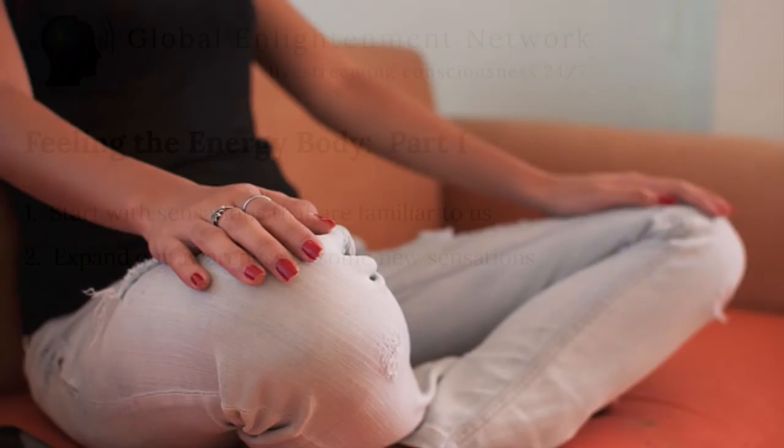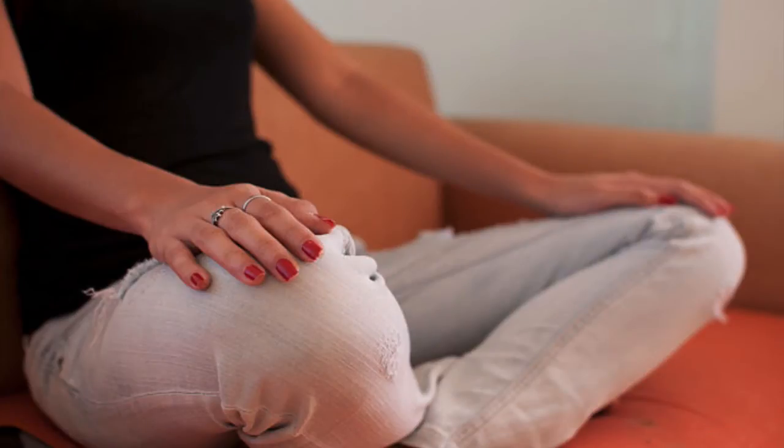First, sit comfortably anywhere — on the floor, on a chair — and just sit in a nice relaxed way. Take a deep breath in and breathe in slowly. Then breathe out and let the body relax. And one more time, breathe in. And as you breathe out, let the body relax a little deeper.